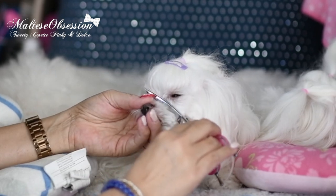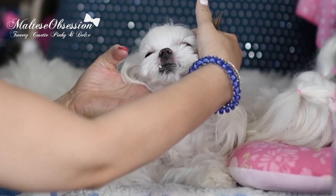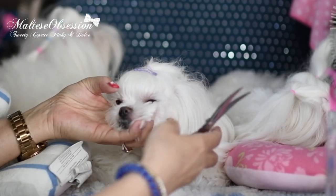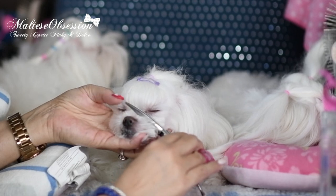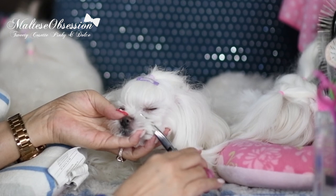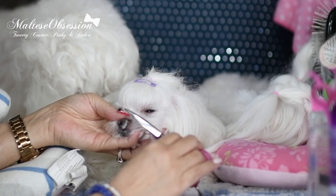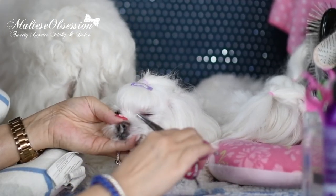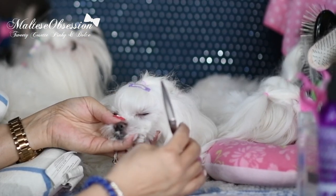Just get them used to having scissors around their face. Then what you'll want to do is back up — when Tweety's got her tongue out, we'll stick her tongue in. You'll rest the scissor on their nose with the point coming towards you, back up a little bit, then poke the hairs forward and snip. And that's the safest way to clear the eye area. Sometimes you'll poke the hairs up and snip — like that.